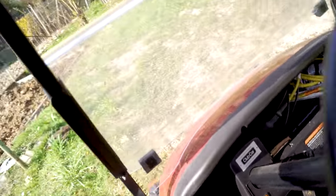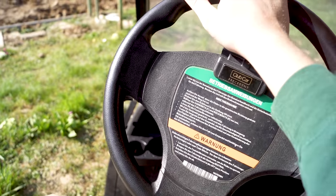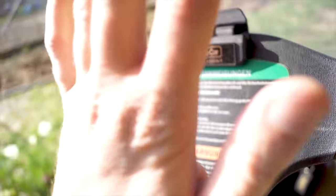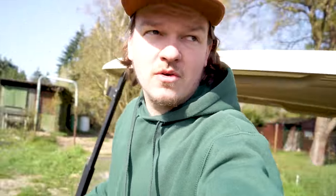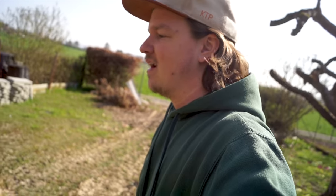Dann gehen wir mal in den Innenraum. Wir haben ein schönes Plastiklenkrad, keine Servolenkung – macht aber nichts, das Ding wiegt ja kaum was, ganz einfach zu bewegen. Eine Klammer – seht ihr diese Klammer? Da kommt die Scorecard rein und hier oben mit einem Bleistift, da kann man schön seine Pars und Birdies aufschreiben. Ich habe da immer meine Double Bogeys aufgeschrieben, oder auch das Loch mal gut und gerne gestrichen.